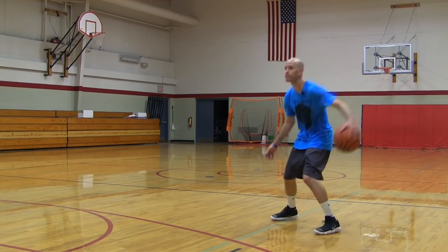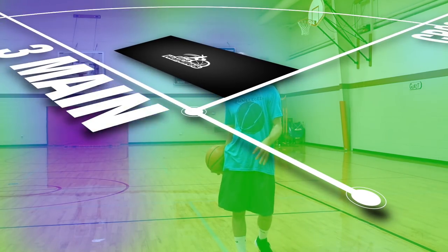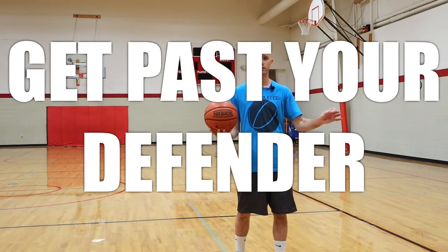Coach Justin Minch with Get Handles Basketball, and today I'm going to break down the three main crossover concepts. These are powerful concepts you can use to beat defenders. I'm going to go over all the details you need to know — how you can use them to fake out your defenders, get your shot off, get the basketball protected, get past the defender, and a ton more.